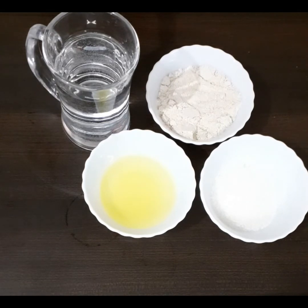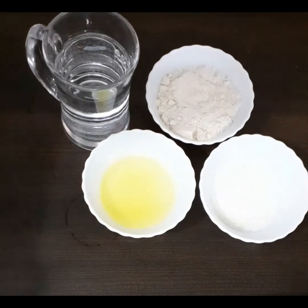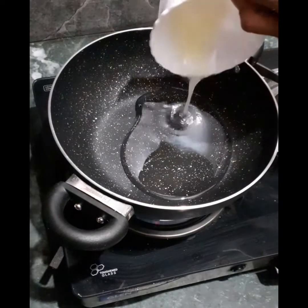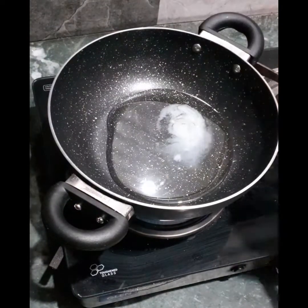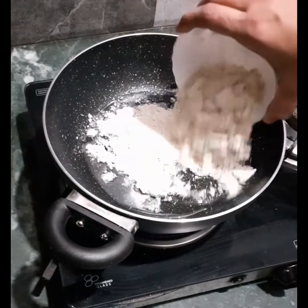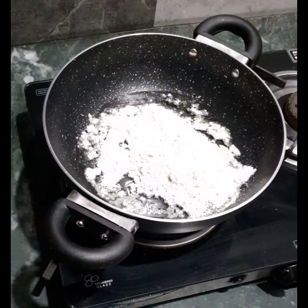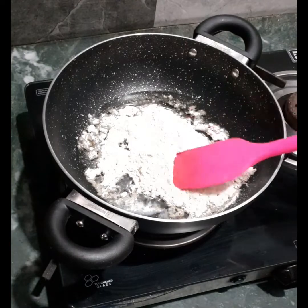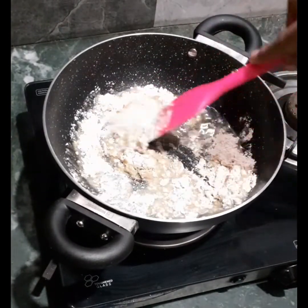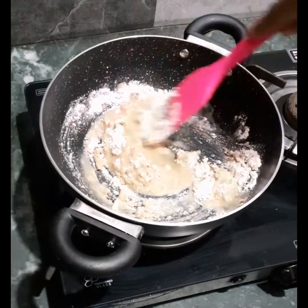Flour, sugar, and ghee should all be in the same ratio — and here the ratio means by weight, not by volume. If we increase the quantity of sugar and ghee beyond the flour amount, our kada prashad will become runny and there will be too much ghee in it.